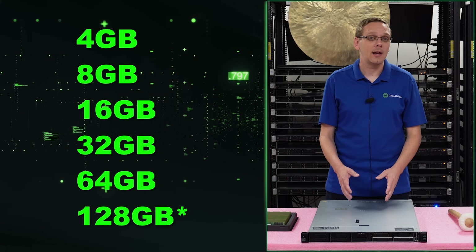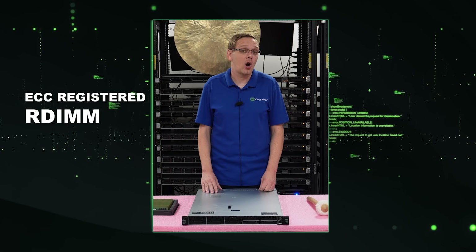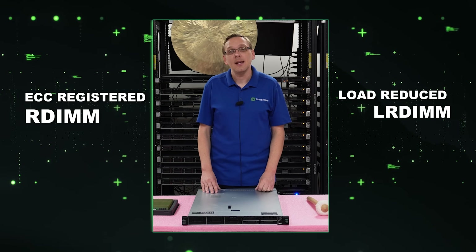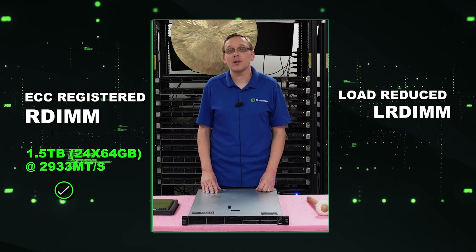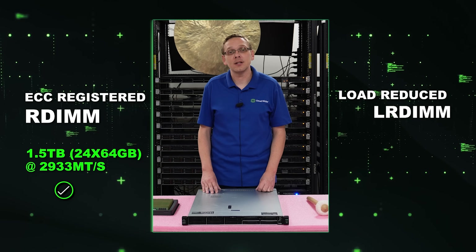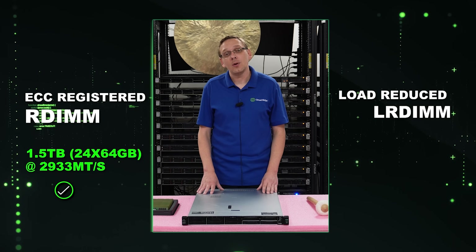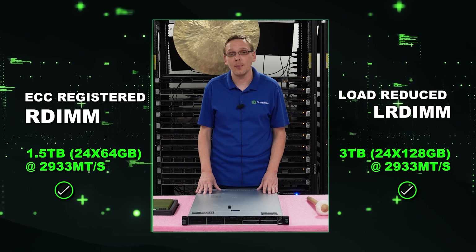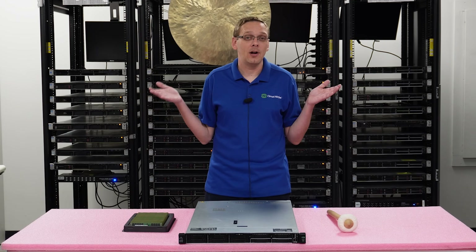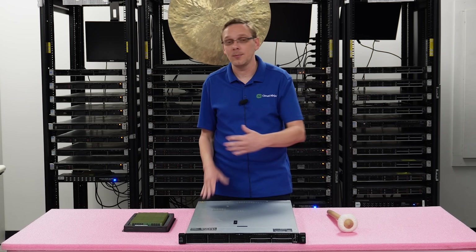There is a key with 128 gigabytes that depends on what type of RAM you use. There's ECC registered, known as an RDIMM, and there's load reduced, known as an LRDIMM. ECC registered will max out at 1.5 terabytes using 24x64GB at 2933 speed. With load reduced, you can go all the way up to 3 terabytes — you can put in 24x128GB, also at 2933 speed. You cannot mix them, so you can't put in some LRDIMMs and some RDIMMs — that won't work.